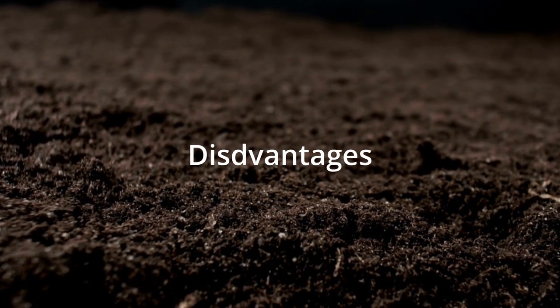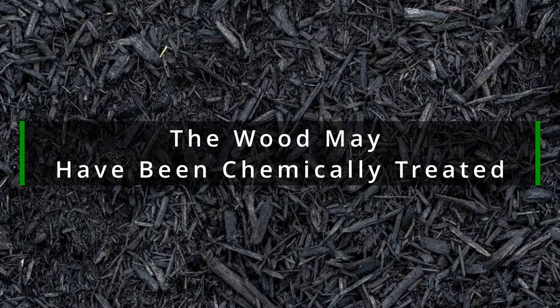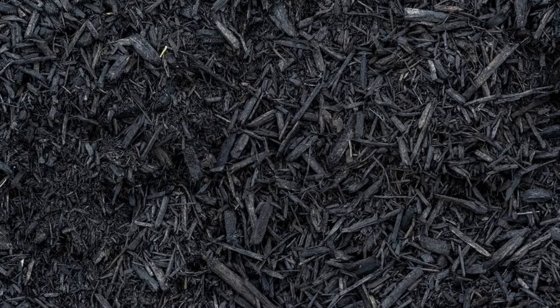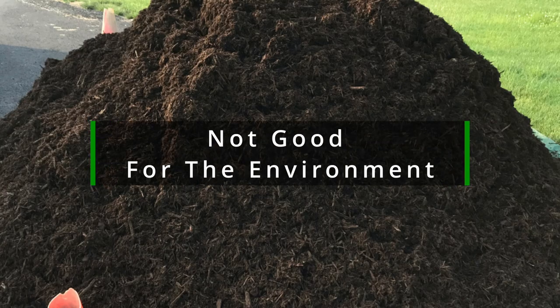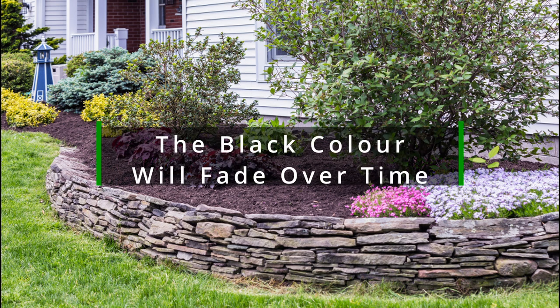There are quite a few disadvantages of black mulch as well. The wood may have been treated with creosote or chromate copper arsenate. Since early 2001 these substances have been illegal, but they persist in any wood that was treated before this time. You also can't recycle black mulch to be reused, and the pigments used to dye it can be harmful to the environment, as they can leach into the soil and contaminate groundwater.